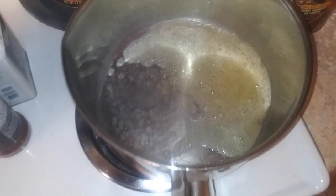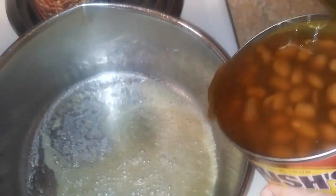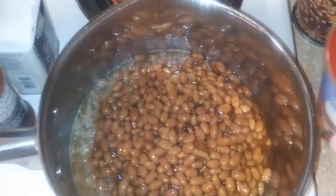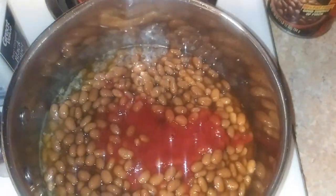We got the meat cooking. We got some butter in the pan so it doesn't stick to the bottom. Just kind of move it around a little bit, get it all over there. We're going to dump our beans in — I'm going to put in two cans of beans, two cans of tomato sauce. And we're going to get this boiling.